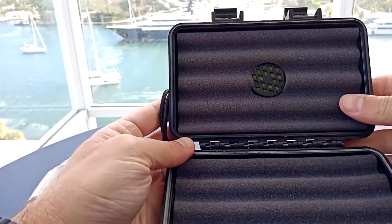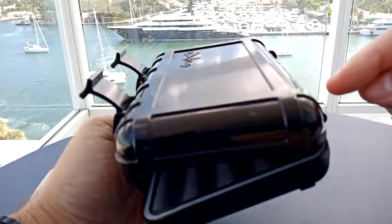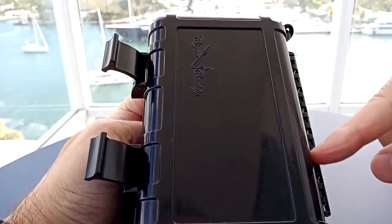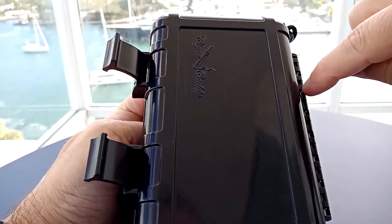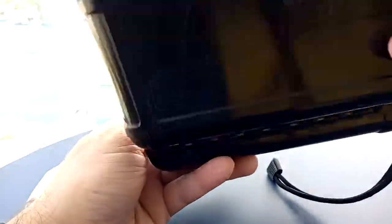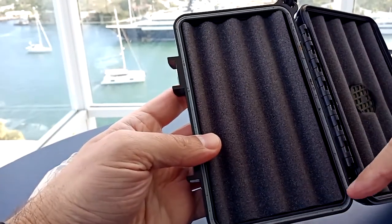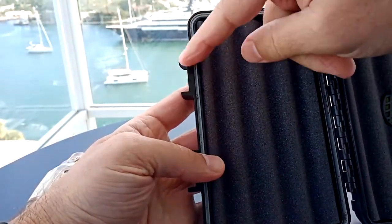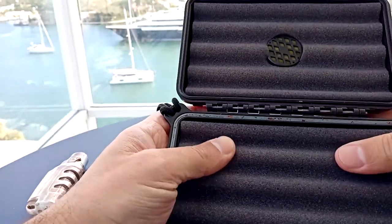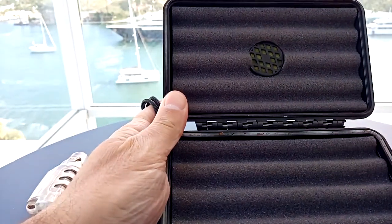Another distinguishing factor between this model and the OtterBox and some of the cheaper ones — this is where a lot of the other models break down. There's a metal rod in here, a hinge. It's classic on the outside, and that's why it doesn't break. Here are the rubber seals, and this is quite old and still in perfect shape. This is polyurethane foam, and this is where some of the other models differ too.